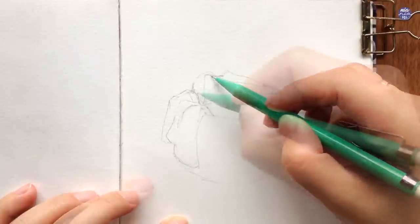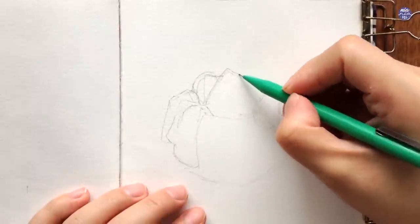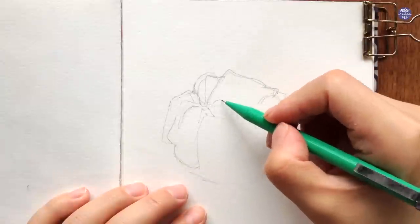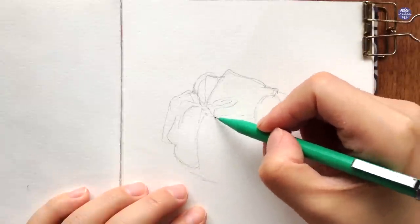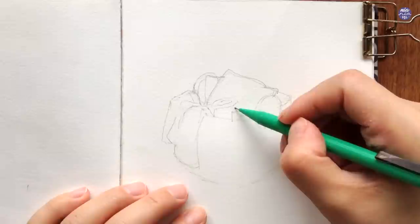It's completely up to you what you want to include in the basket. I personally didn't plan this when I was sketching it out — I kind of just thought about the elements I find would be cozy to include in this composition, so you can do the same.